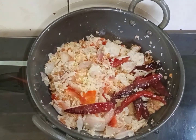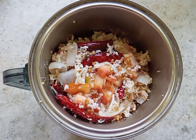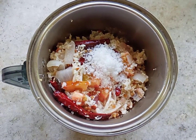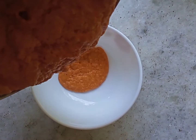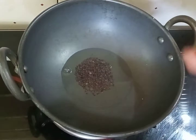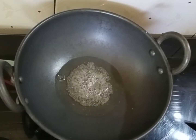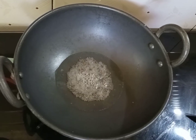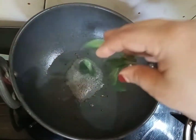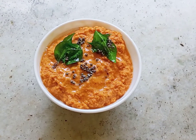Ready for the next step. I will make the taste of the shamanji. I put some tea in the pot and add some tea.